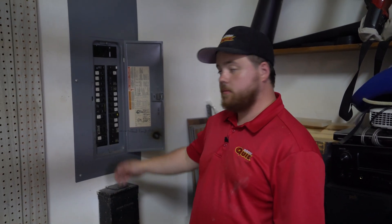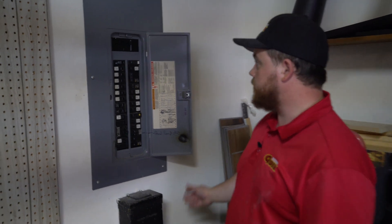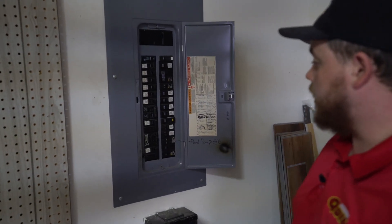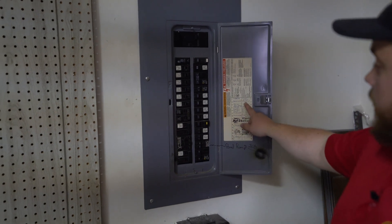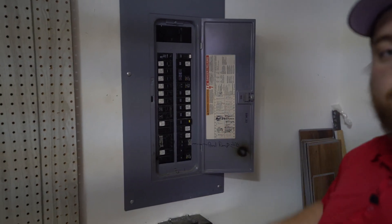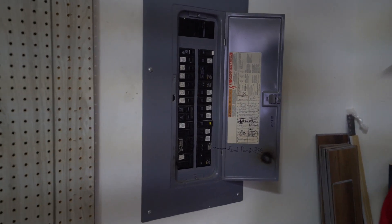My name is Will Maness with Mr. Quick. I'm an electrician here and today we're going to be doing a panel inspection right here. First thing I'm going to do is open up this cover and start noticing a few things. First thing I'm noticing is the panel is fully labeled over here. That is a great thing — it is required.